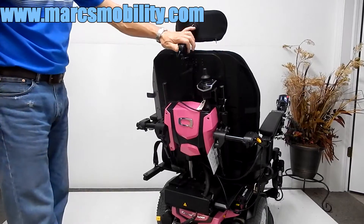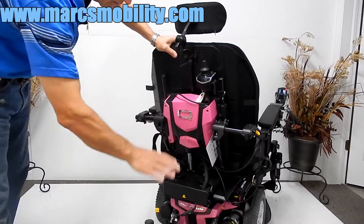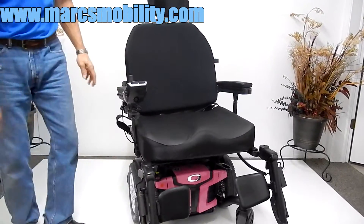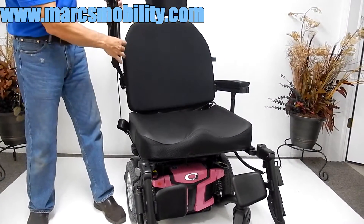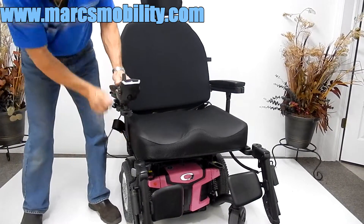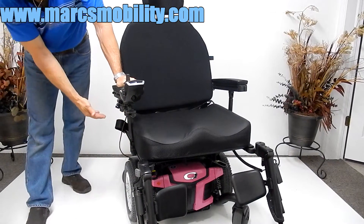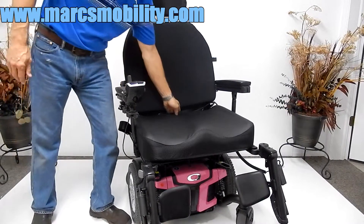You also have an adjustable headrest. As mentioned earlier, don't worry about the pink — we can change it to whatever color you want. The arms do flip up, so if you need to get into the chair from either side you can do that. There's also an extra brace under the arm, so if you're a person who pushes off the arm, you have extra support. Most chairs don't have this bar, but on the heavy-duty chair you'll have it for more support.